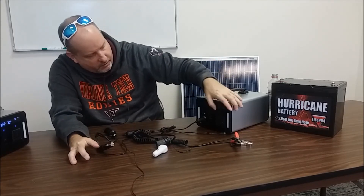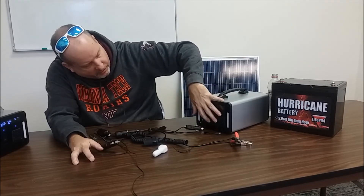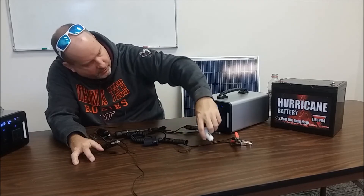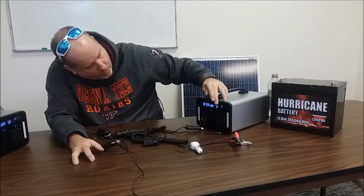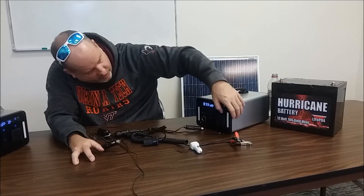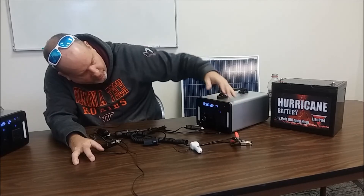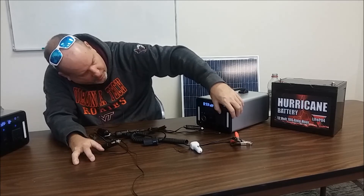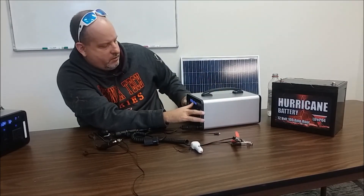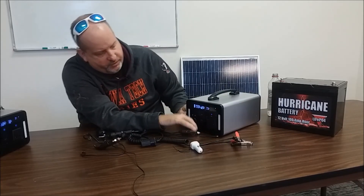Moving along — we've got three USB ports and a micro USB port on here. Over on the AC side, here's your output and your frequency. We have a 110-volt inverter, and for international markets we'll also be selling these in 200/240-volt configurations, with universal plugs built in.